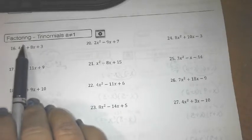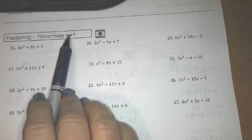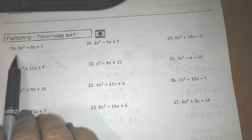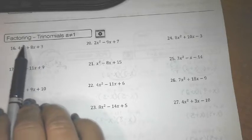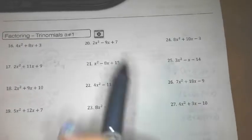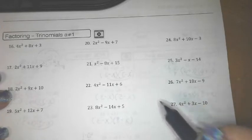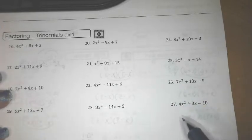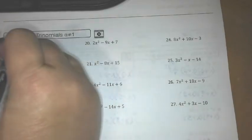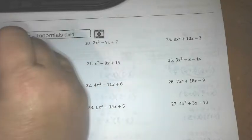We're still going to factor trinomials, but this time the a-value, the leading term, is not equal to 1. So we can't just say x and x — we've got to consider the 4x² along with the 3. There are a lot of different methods; I'm going to go with guess and check because I think that's the most efficient method. When you practice a lot you get better and better at your guesses, so we're still going to set up our parentheses.